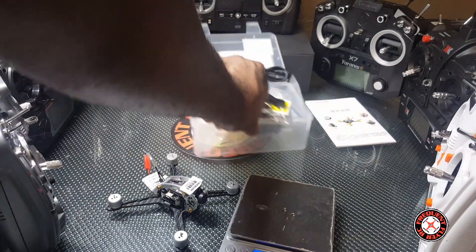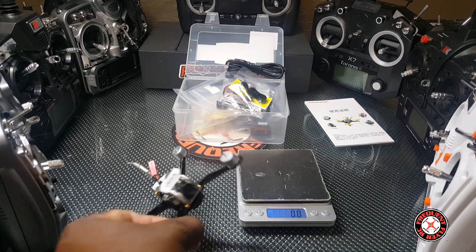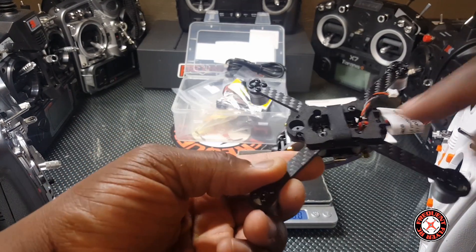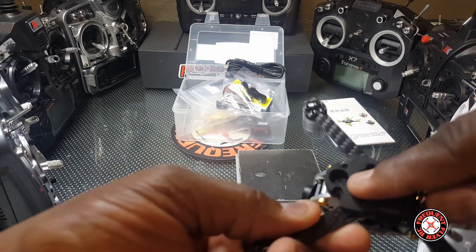Let's put it on the scale in the form that it's in now and check that. We are weighing it in grams. Wow, it has a little pad under here for the motors — they're really improving this thing. There's a buzzer there, check it out y'all.